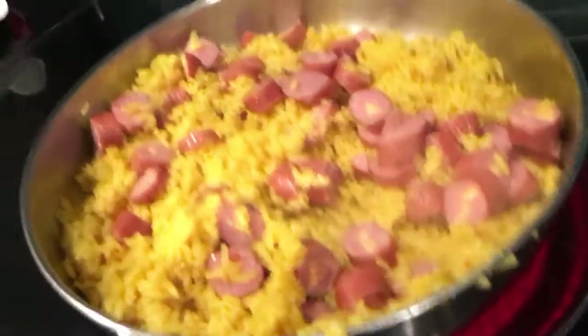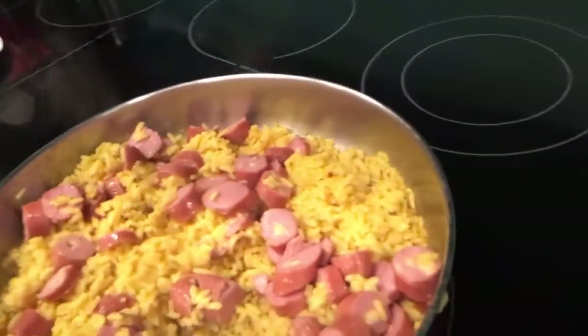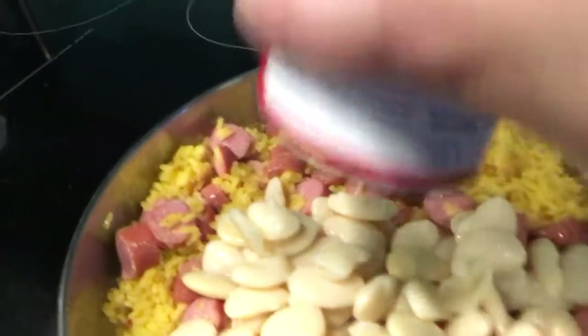Butter beans! I've never actually had butter beans before, but it's the first time for everything.